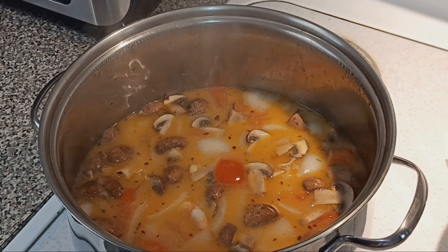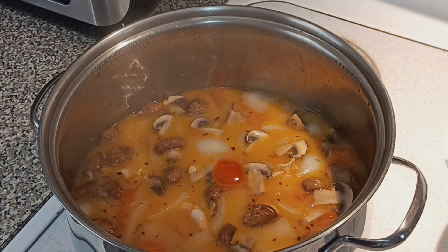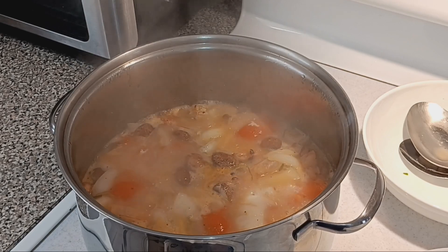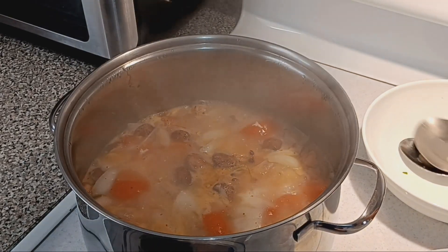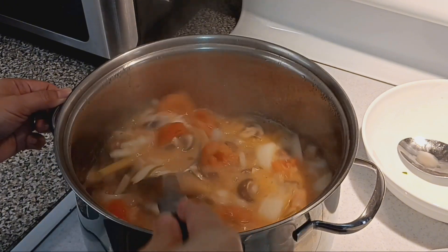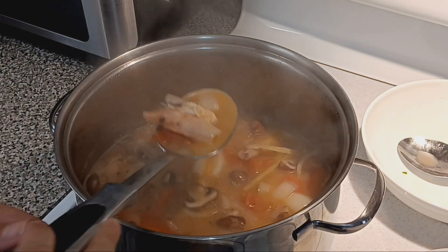It's gonna be a little spicy because hubby likes spicy. After it boils, it's eating time! Okay guys, this is done now. Yes, this is tom yum soup!